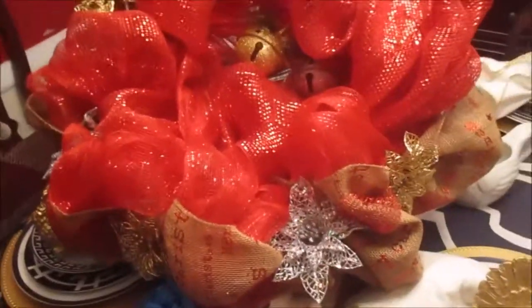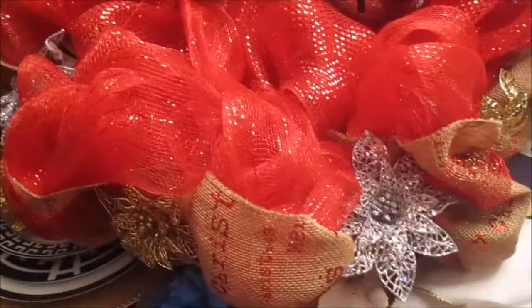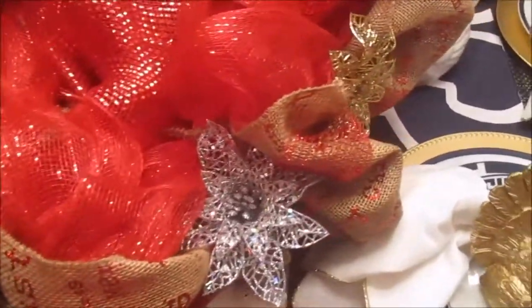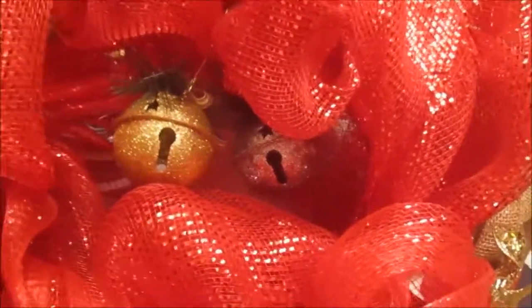This is my second project — this is the wreath that I just finished. I hope you guys enjoy it; this will be going on my front door at Thanksgiving. So I've now shown you guys my first project and this second project.